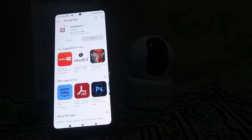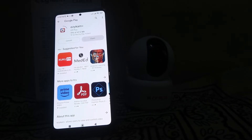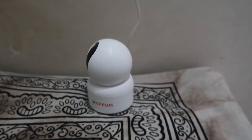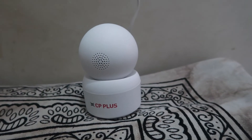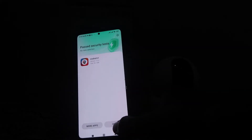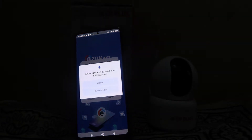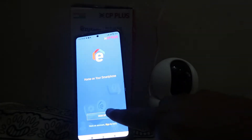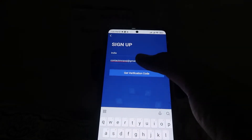Now our app is installed. Before we open it, please turn the camera off and on again so that it can easily pair with your phone. Now what we have to do is open the app, as you can check out in front of you.